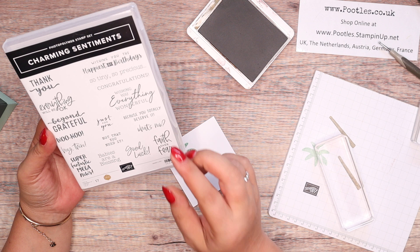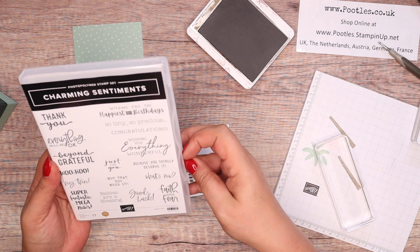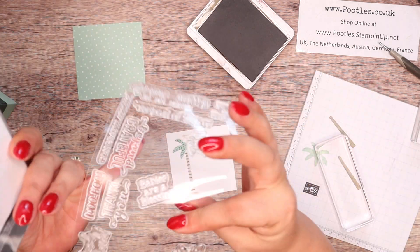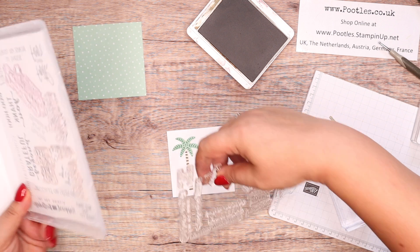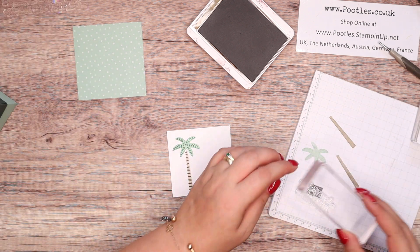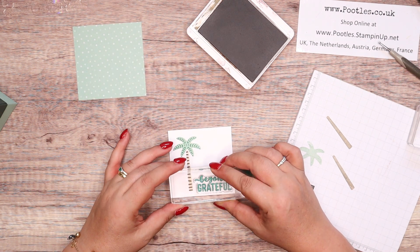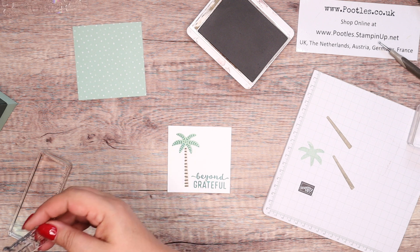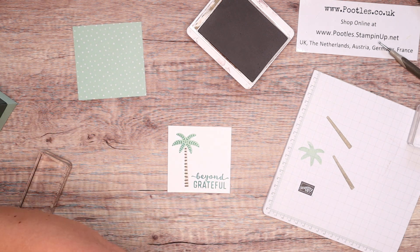Then just to finish, the sentiments from Charming Sentiments. There's 'super fantastic mega news', 'faith over fear', 'everything will be okay', 'beyond grateful' — you could put 'beyond grateful' with some nice little goodies or treats. I'm grabbing shaded spruce for 'beyond grateful' down there. Clean, dry. Seriously, you don't put it down, you put it away — then you don't lose anything.